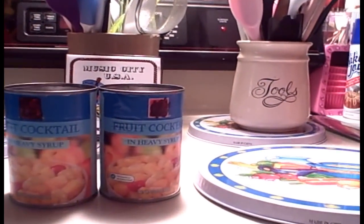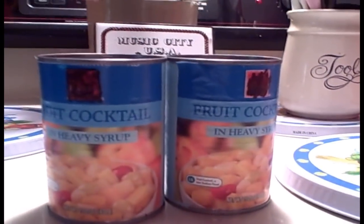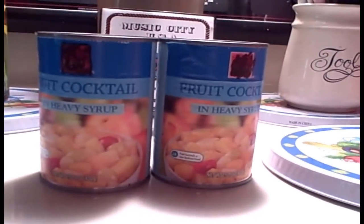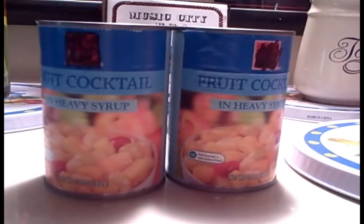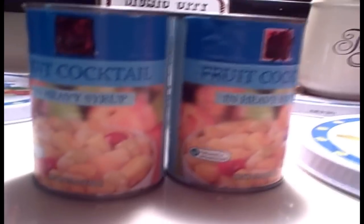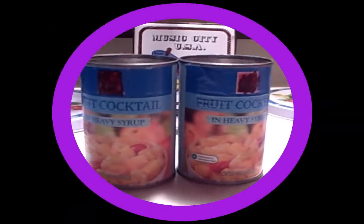Fruit cocktail — you probably have a can of this up in your cabinet, and you probably grew up with it too. But you probably weren't that excited to see it as a dessert item. Everyone liked the cherries, but did you know you can disguise this in a cake and it makes it look real fancy? I'm gonna show you how to make my fruit cocktail cake, up next on the Trailer Park Cooking Show.